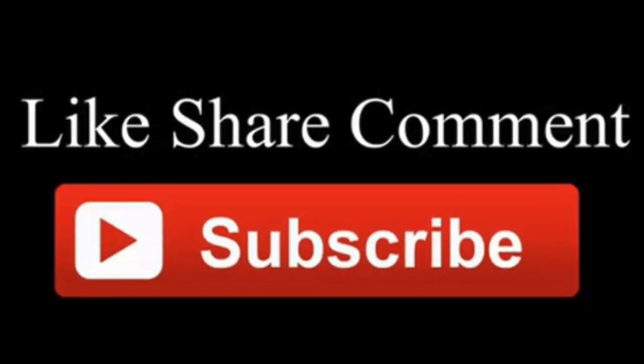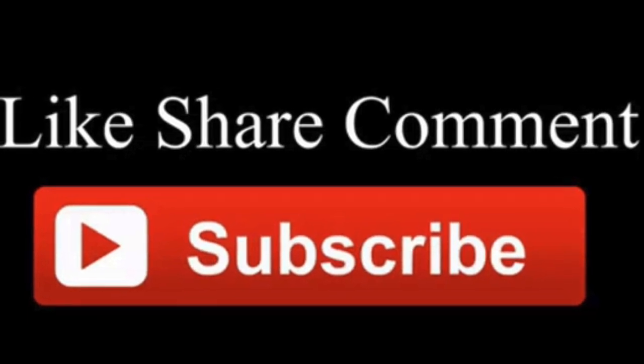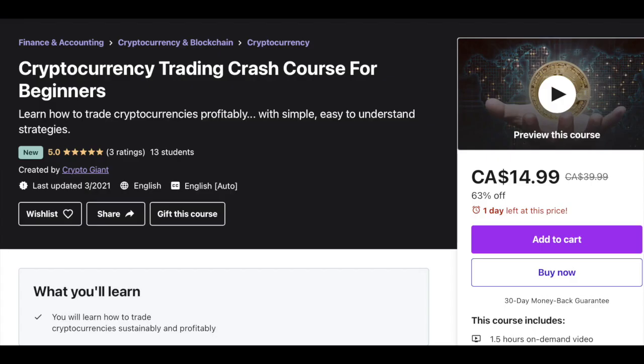You can go back to PancakeSwap and disconnect your wallet. If you found this video useful, hit the Like button below and subscribe to this channel to see more videos like this one. I also have a crypto trading course for beginners — the link to the course will be in the description box below if you want to check it out. God bless your hustle.